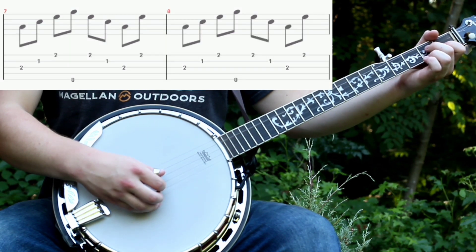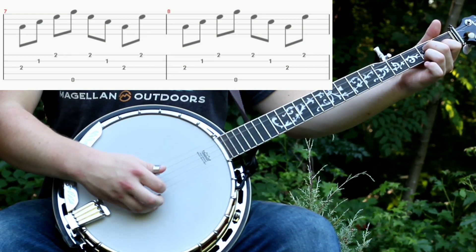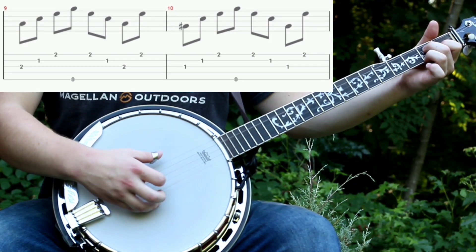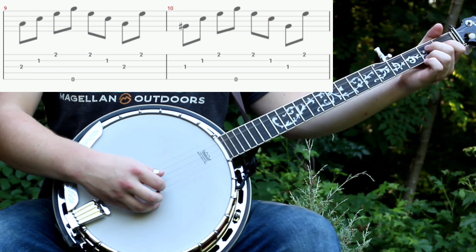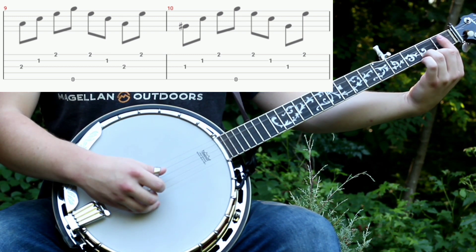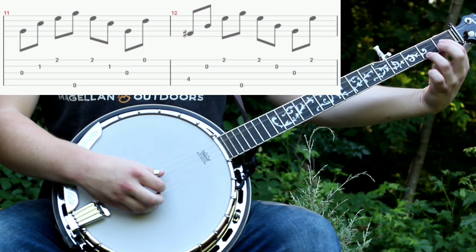Then you'll do the A minor chord with the forward reverse roll 2 more times, and then one more time but the fretting on the 3rd string will switch to the 1st fret instead of the 2nd fret. I usually just bar it up here because the 3rd and 2nd string are both on the 1st fret. Then after that it will just be an open 3rd string and then these 2 fingers will still be down on the 1st and 2nd frets.